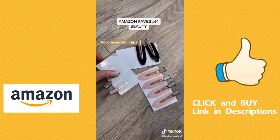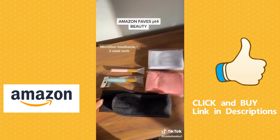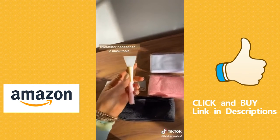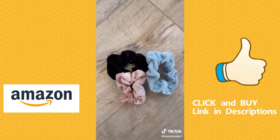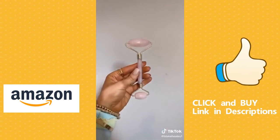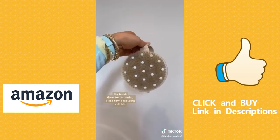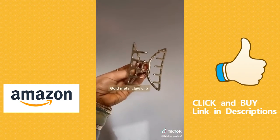Talking about beauty products today: these no-crease hair clips come in a pack of 24 and they're super stylish. These headbands that hold back your hair when you're washing your face come in a pack of eight and also come with two face mask spatulas. This ice roller helps de-puff my face in the morning. These velvet scrunchies come in a pack of 12.